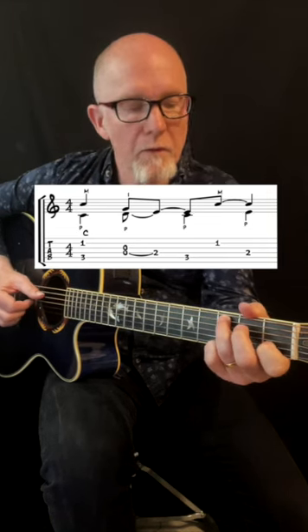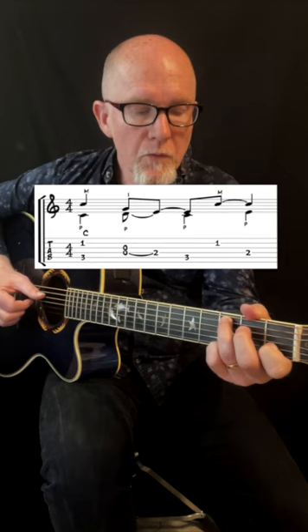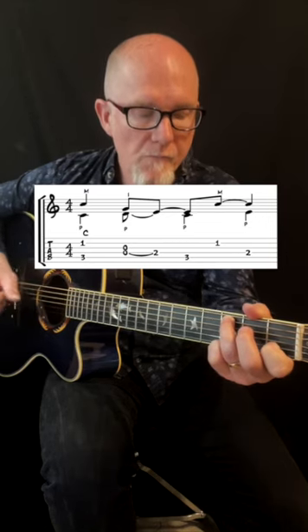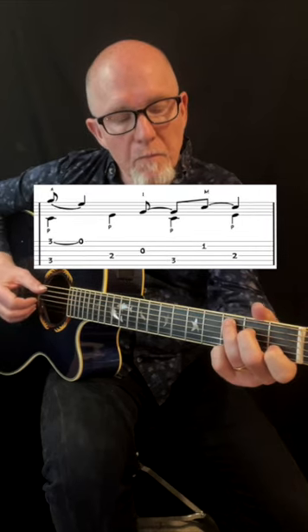Here is a legato on the open fourth string to the second fret, together with the open first string. Then the second bar.